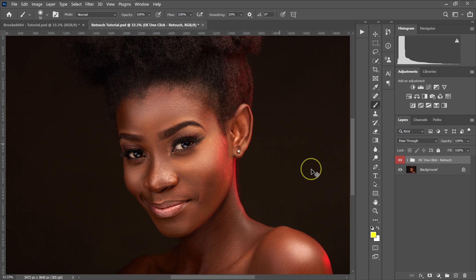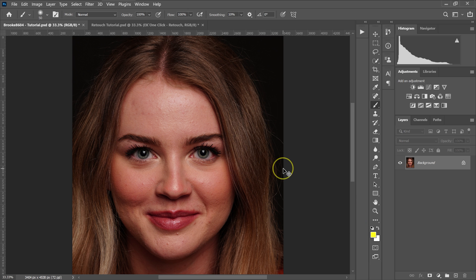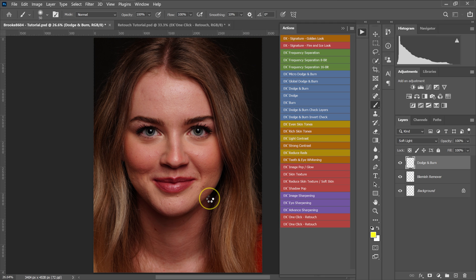Now I'll click the One Click Retouch action on the dark skin model and wait for the plugins to do their thing. I don't want to spend hours working on one image — that's why I recommend these plugins and my retouching actions. Here's the before and after on the dark skin model.